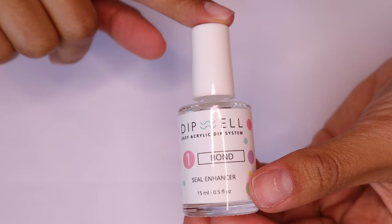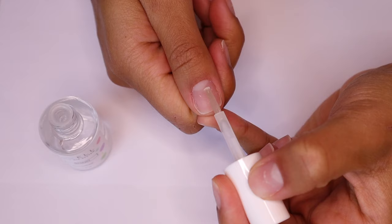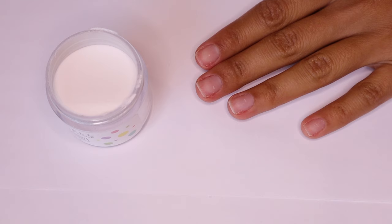After prepping, I'm going to use the number one bottle, which is the bond. Every single step is actually numbered so you can't mess it up — it's like dip powder nails for dummies. This step is like the primer, so you're going to apply this and let it dry for a couple of minutes. After your bond has set, you can move on to step two.